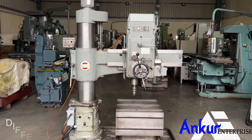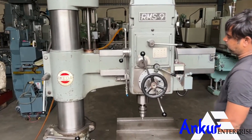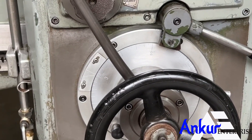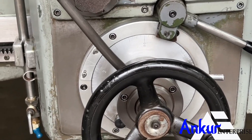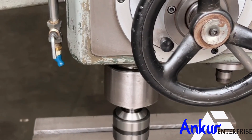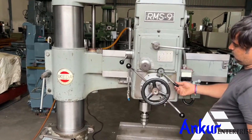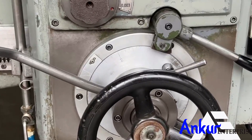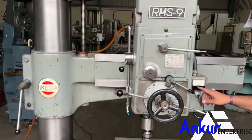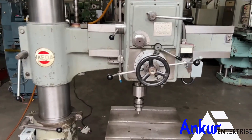Now show me different feed rates of travel. Show me at its minimum feed rate — working at its minimum feed rate. Now increase the feed rate. Feed rate has been increased. Now show me at its maximum feed rate — working at its maximum feed rate.